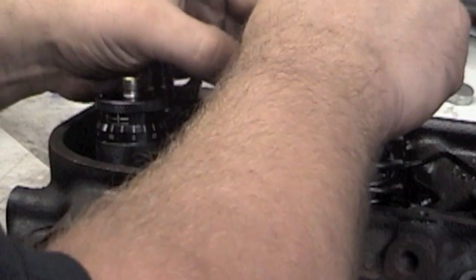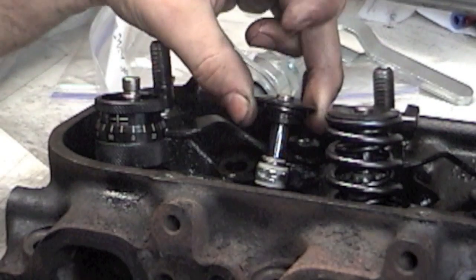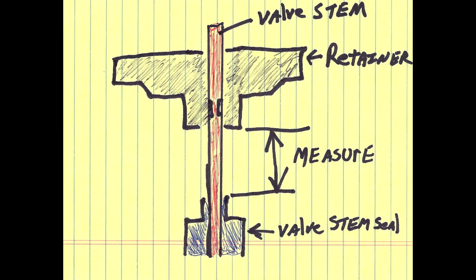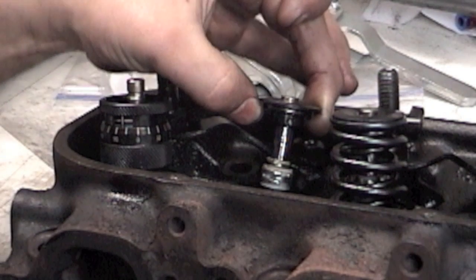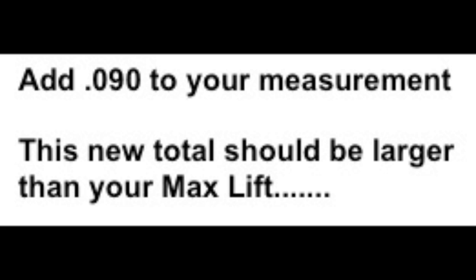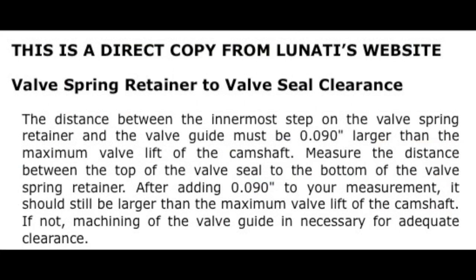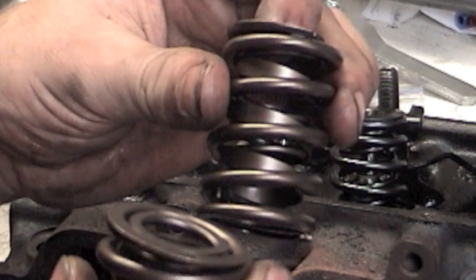Basically what you're doing: put your retainer on, put on your valve locks, and then you want to measure from the bottom of your retainer to the top of the valve stem seal. Once you get this measurement, write it down. Then look at your cam card and look at the maximum lift — this dimension needs to be greater than your max lift, and I'm good.